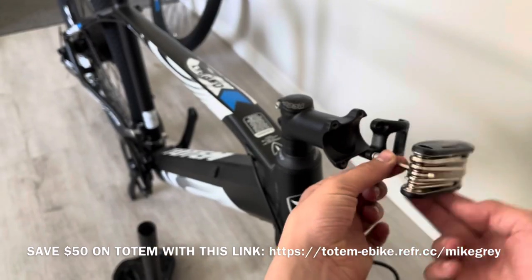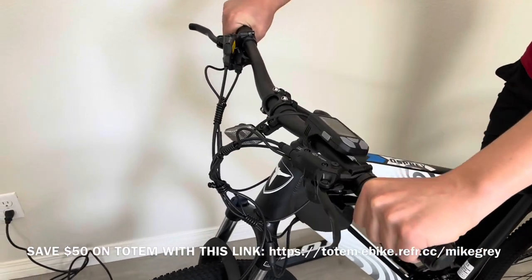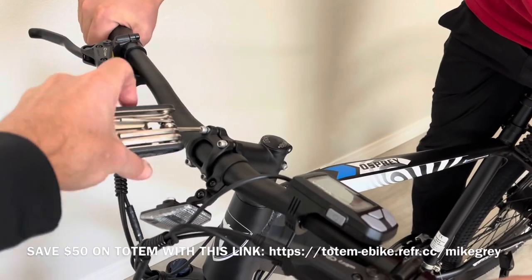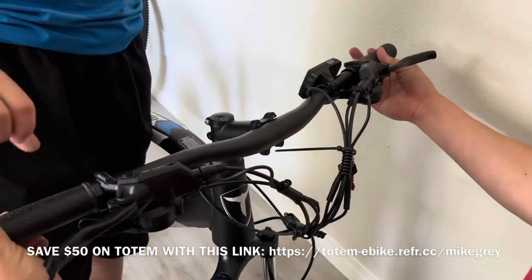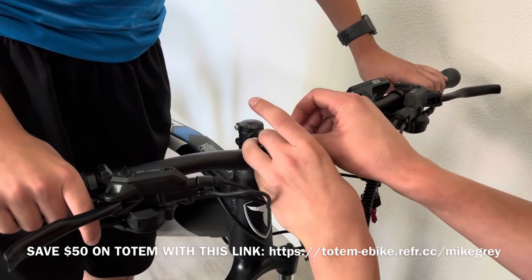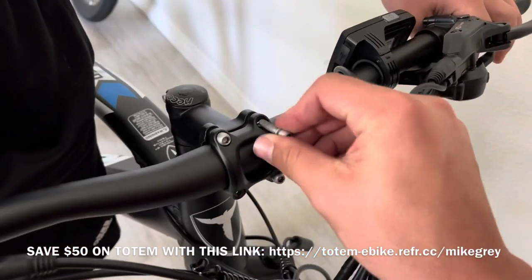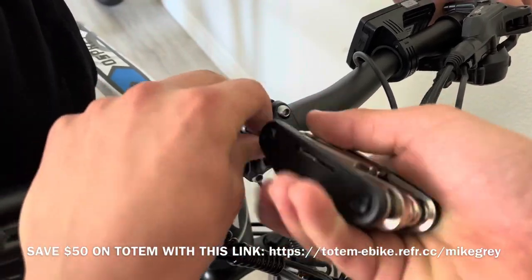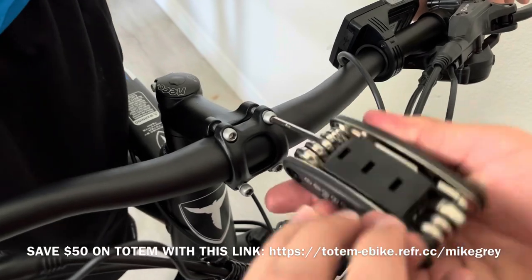When you get the handlebars — and this video portion was taken later in assembly — you want to angle it to the angle you like for your hands on the brakes and gear shifters. Angle it the way you like the first time so you don't have to do it a second time like we did. Once you achieve that angle, put the cover back on and put the screws in place. The pattern for tightening the screws is upper left, then bottom right, then upper right, then bottom left — like making the letter X.